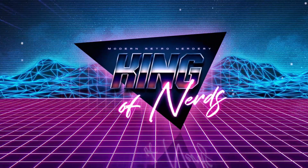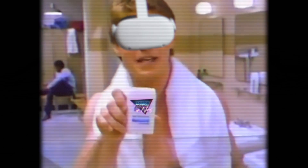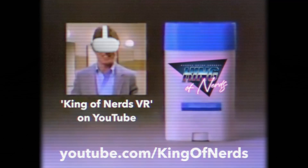This video is supported in part by King of Nerds. Playing VR tends to give me an edge — King of Nerds gives me an edge too. Let King of Nerds give you the edge.